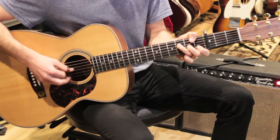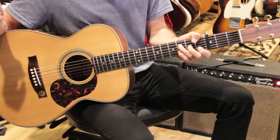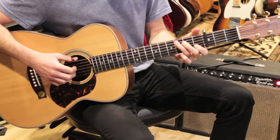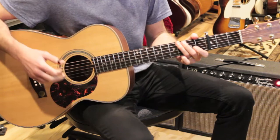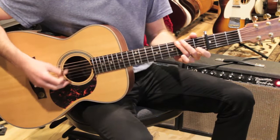Then we go to A minor and do the walk-down progression again — 'Hope you don't mind.' Here we hit this F6: it's an F chord but I put my pinky on the third fret of the B string. Then we finish with 'how wonderful life is while you're in the world' — that's C over E with the E in the bass, then F, then G sus to G. I'm sort of pinching these chords and letting them ring, then back to the fingerpicking pattern and the intro.